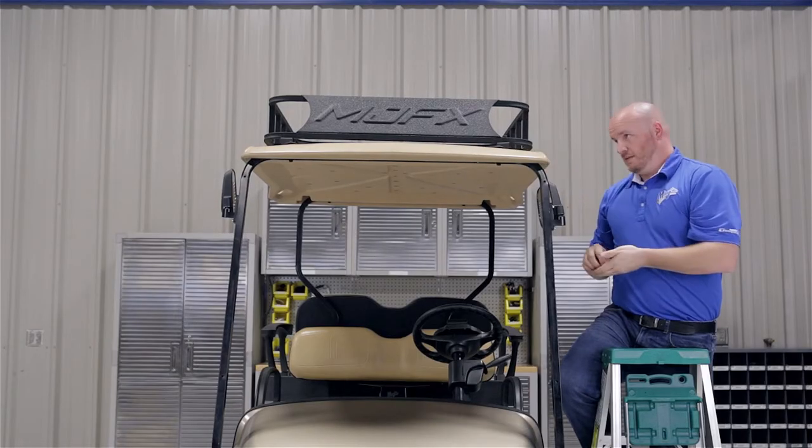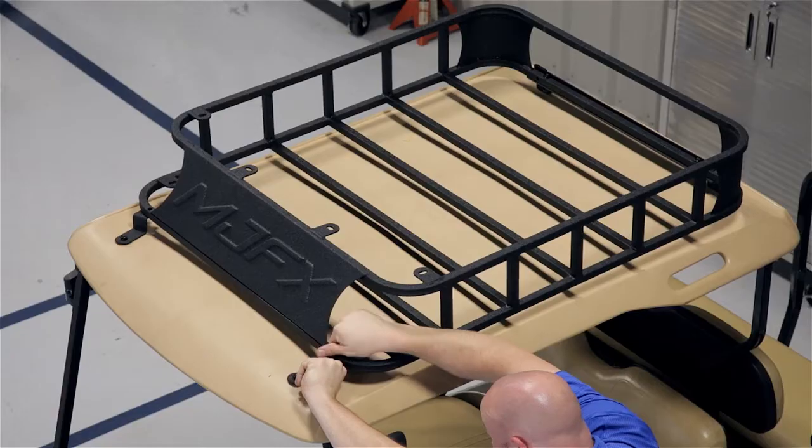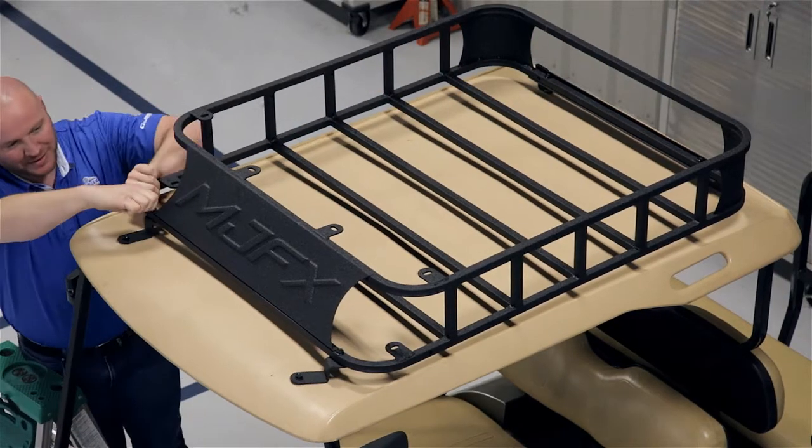With the remaining 8x40mm bolts, you can secure your front brackets to the roof rack, but hand tighten.